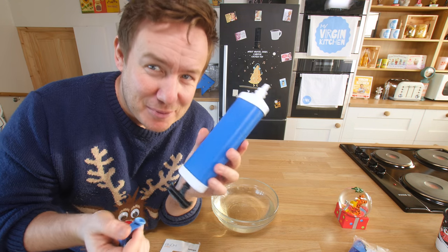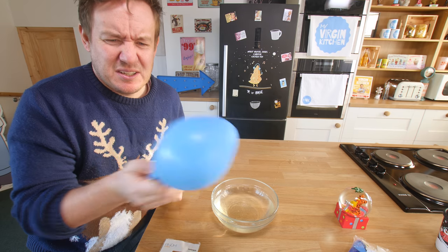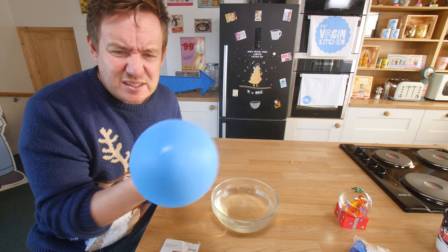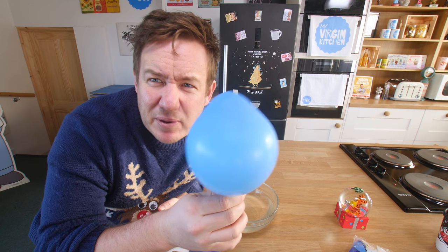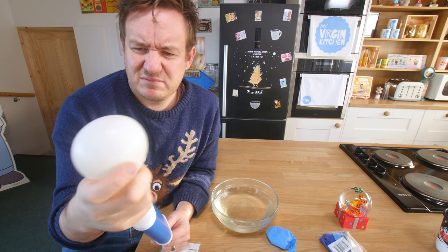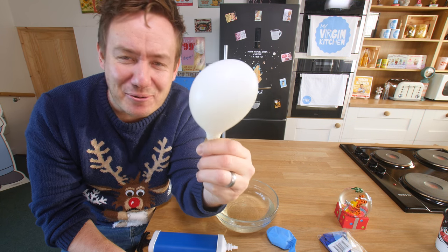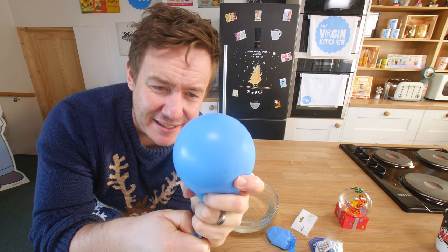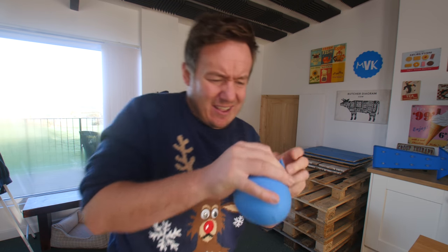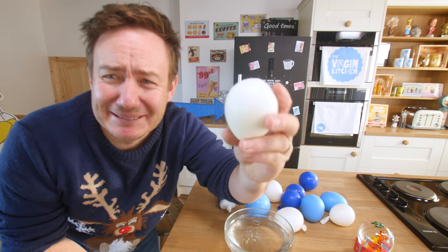Meanwhile, I'm gonna blow up a balloon. I actually bought a balloon pump as well for no reason. These are weird shaped balloons. That's not very good at all — it's a bit too nipply. I can shape it, I think. It looks all wonky — it looks like a golf club. That one would have been perfect. I've got quite a selection of balloon sizes. We're just gonna go with it and see what happens.